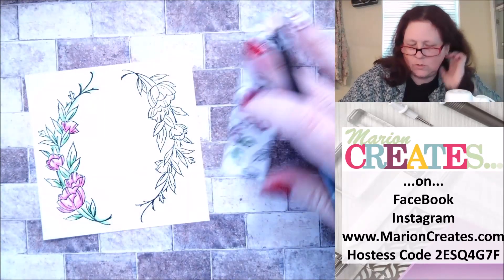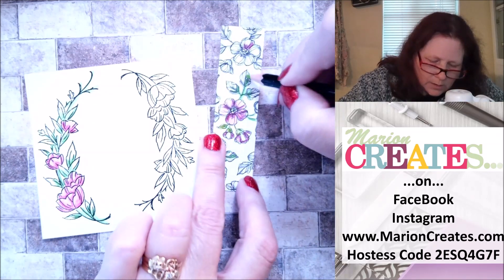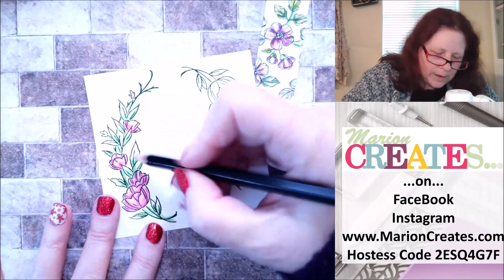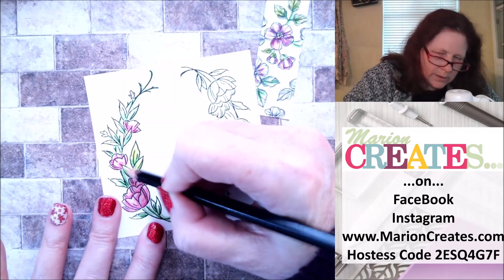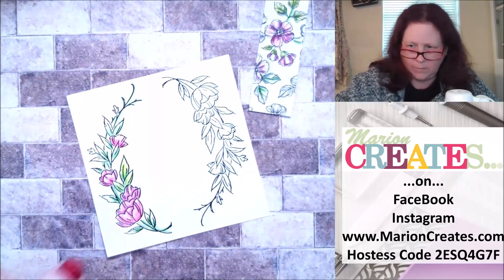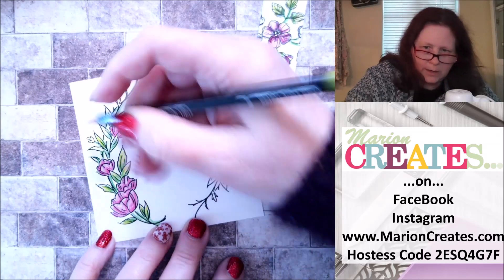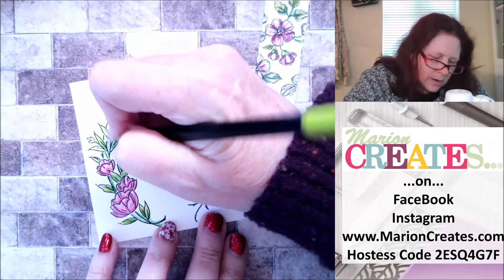Now we're going to switch to Granny Apple Green. With the Granny Apple Green, I'm just going to go ahead on the leaves and color right over the Garden Green. Granny Apple Green has just enough yellow in it that it brings out that Garden Green, in my opinion. So we're just going to keep going like that.